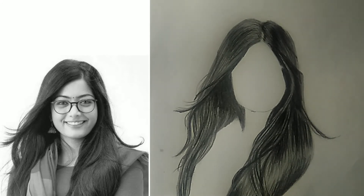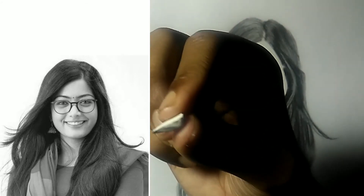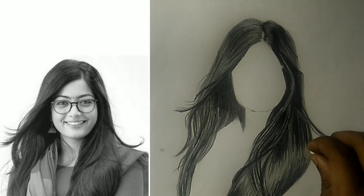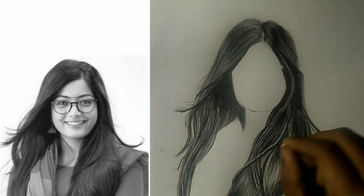Now for the final touch — highlighting. I have cut a piece of a normal Apsara eraser and am using the sharp side of the eraser as a highlighter. This is a good replacement for the Tombo Mono eraser, which is costly as you all know.